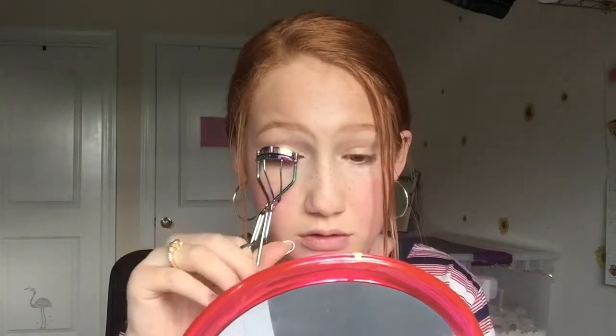The first thing you're going to want to do is curl your lashes, so I'm going to go ahead and do that. And now you're going to want to apply a very thin coat of mascara — you don't want to do a really thick one. This is so that if you have lighter hair, it will blend your lashes in with your fake lashes and help them all stick together. So I'm just going to do a very thin coat of mascara.